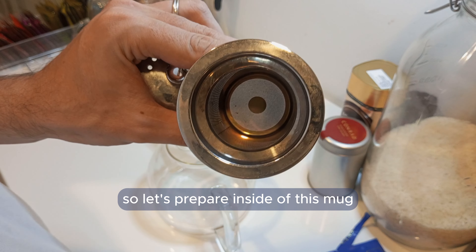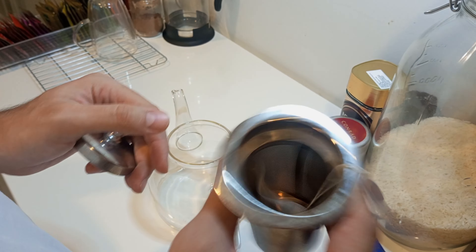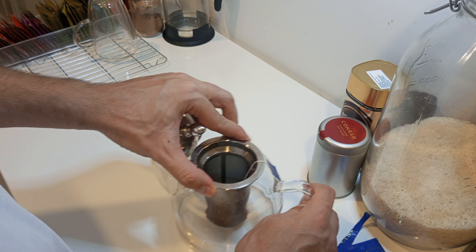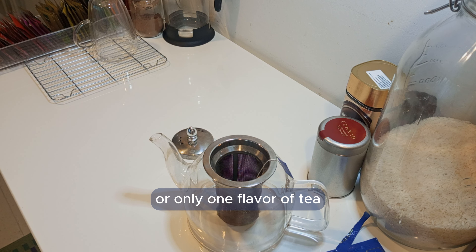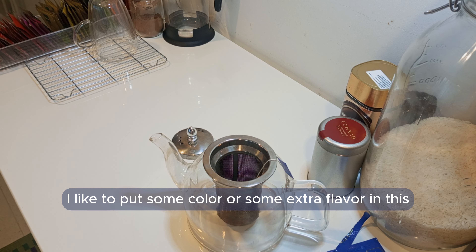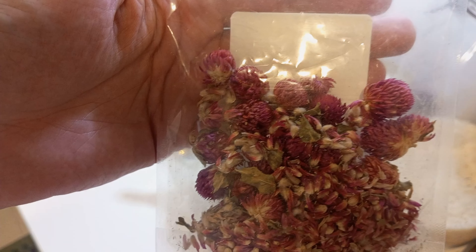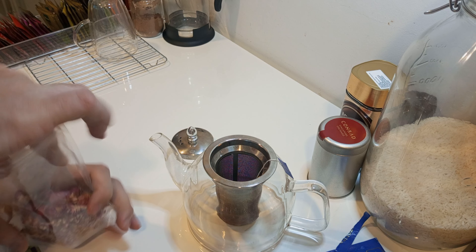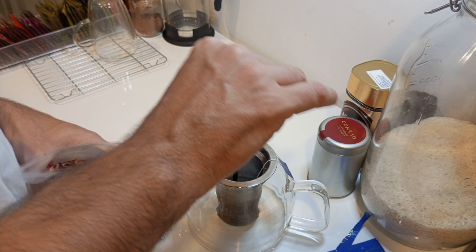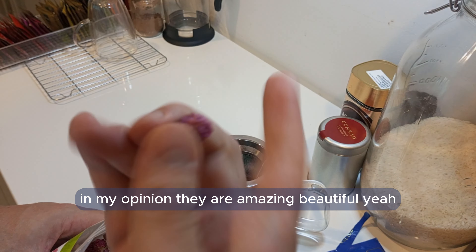So let's prepare it inside of this mug. I don't like to make just tea with only one flavor. I like to put some color or some extra flavor — in this occasion, I'll mix some flowers in here. They are also some relaxing flowers. In my opinion, they are amazing, beautiful.